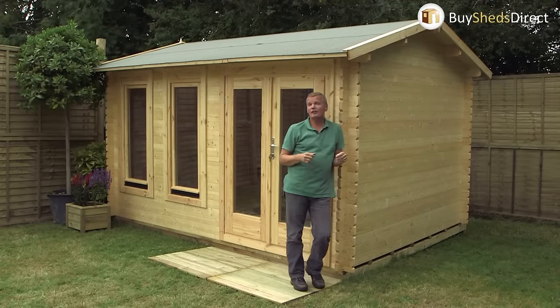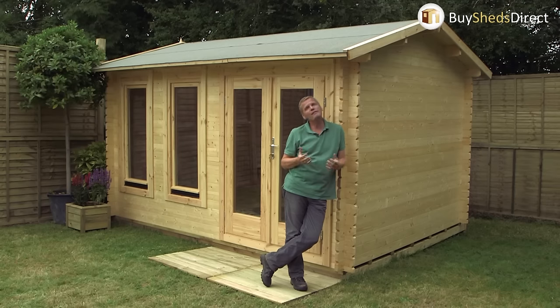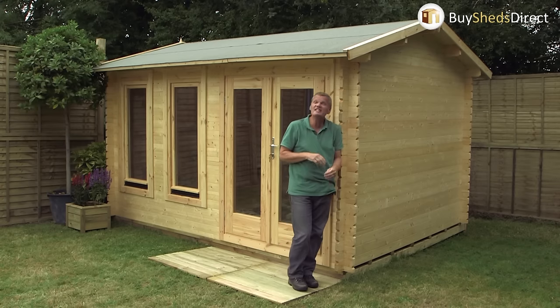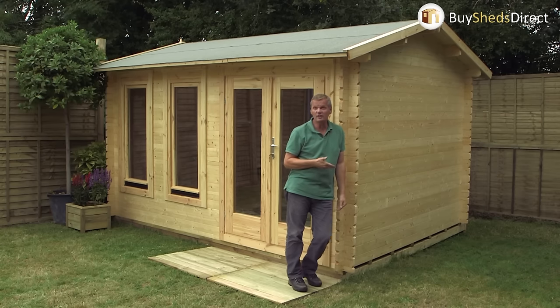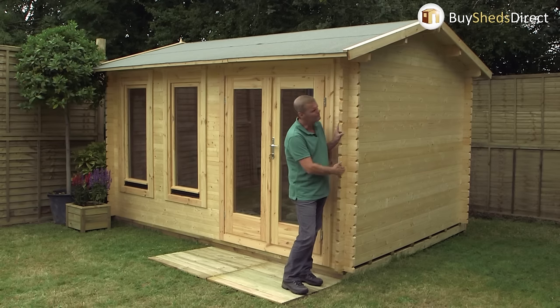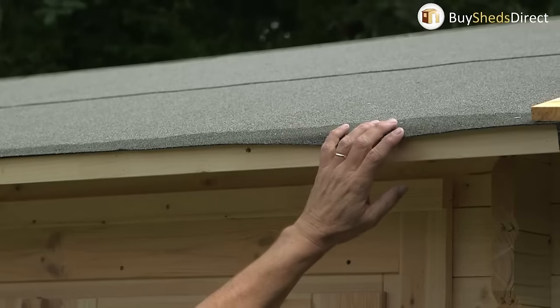Don't be daunted by construction — if you're a confident DIYer, two people in one day can get this sorted. If you don't fancy doing it yourself, get a professional installer in and they'll do it in about half the time. The action all starts down at ground level where you need a hard standing. If you haven't got one, you can buy a log cabin base kit to get things started. It really is as simple as interlocking these beautiful boards together, working around until you get up to the roof.